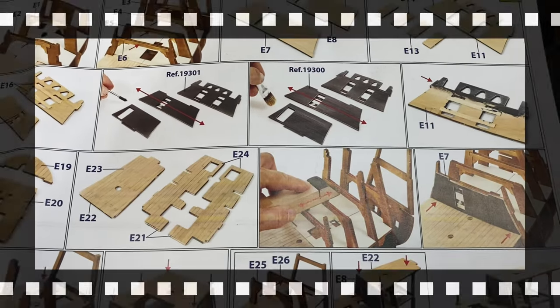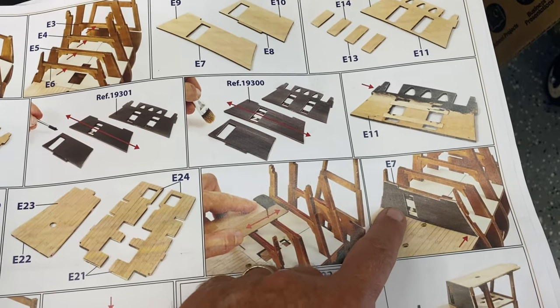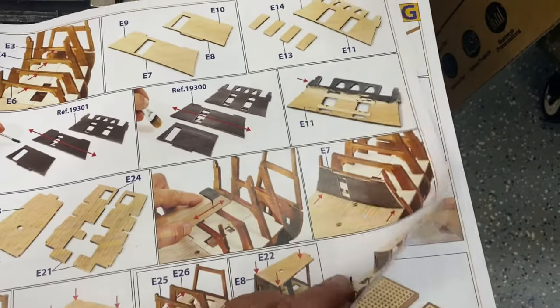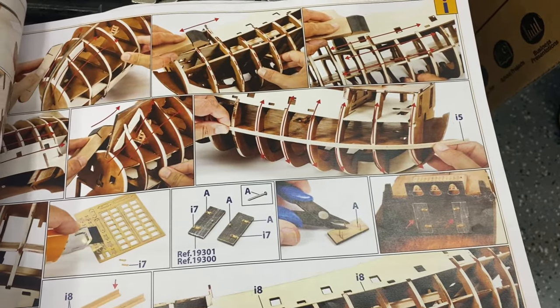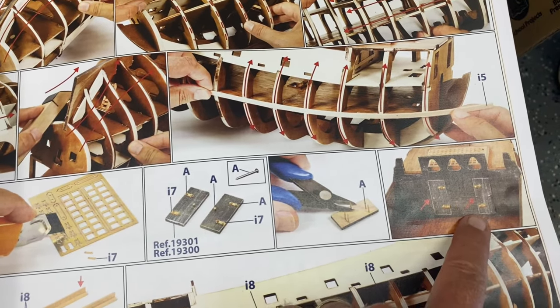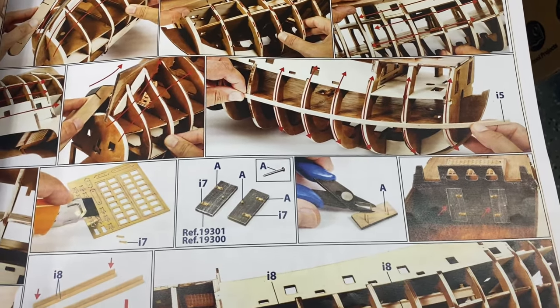This is an area where I disagree with the instructions. It does have you build and paint these walls, but it does not show the doors installed until a good two pages later, and then it shows you build them and put them in place. I'm building them now and I'm going to put them on even before I put the walls in place.